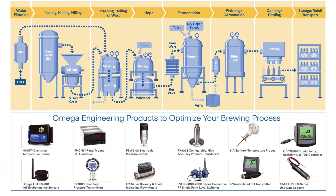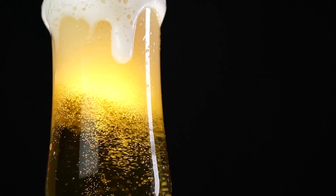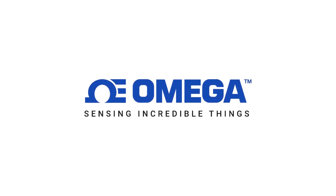And there you have it. From incoming water filtration all the way to the shipping dock, the key to success in brewing is consistency. And the key to consistency is fast and accurate process measurement and control from Omega. Visit Omega.com to find out more about all of our process measurement and control solutions.